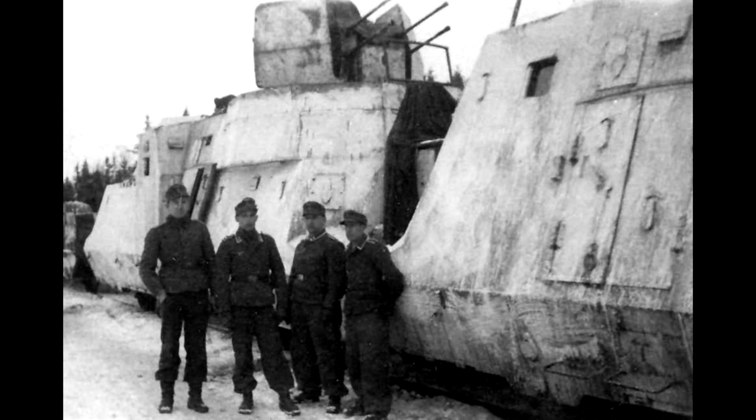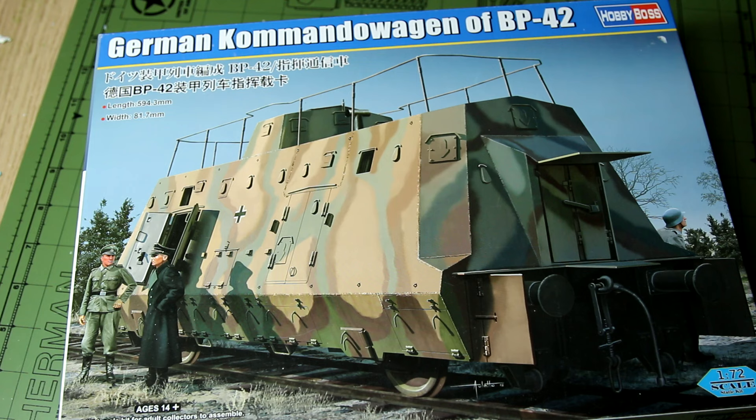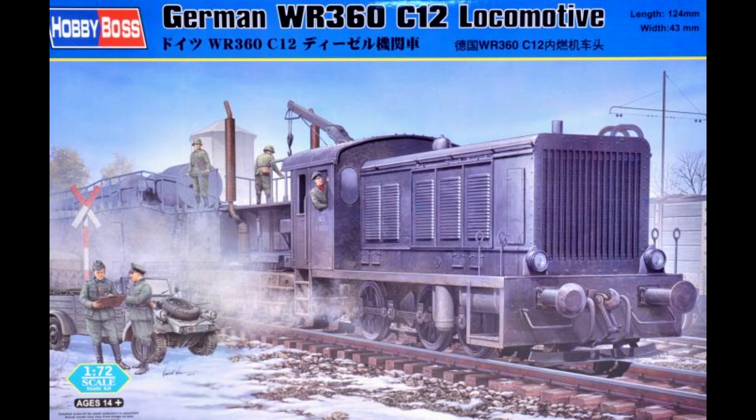To be honest, I'm not entirely sure why I bought this kit. I've previously built the BR-57 locomotive, although I do have some plans for that which don't really involve this wagon. I also have in the stash this WR-360 locomotive, which wasn't really part of an armoured train but was used more for moving rolling stock around. Maybe I just bought it because it's quite an unusual kit and I thought it's in the shop so I'll snap it up while I can.